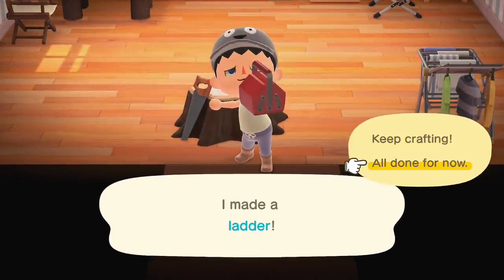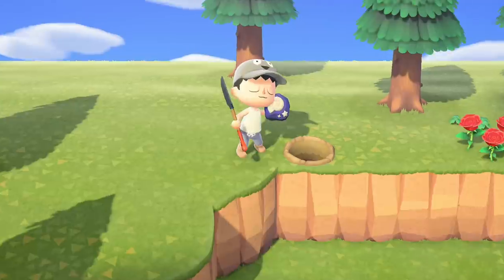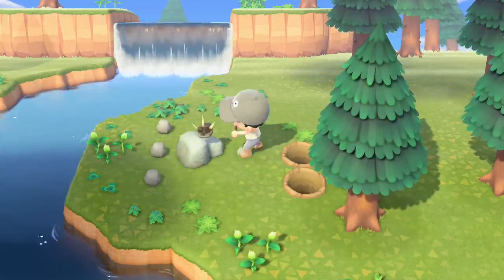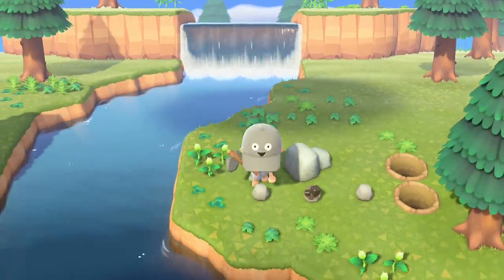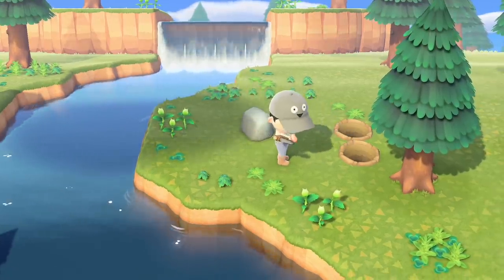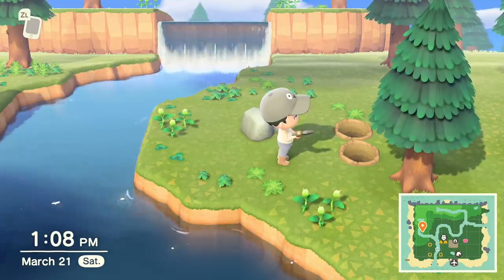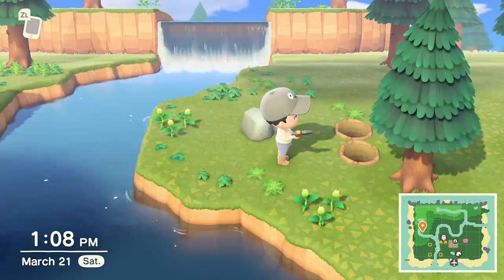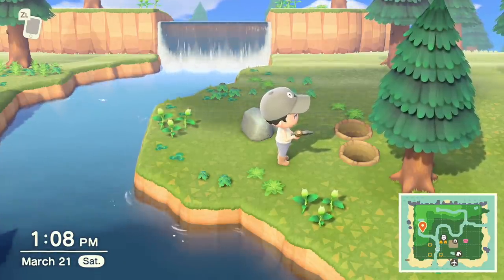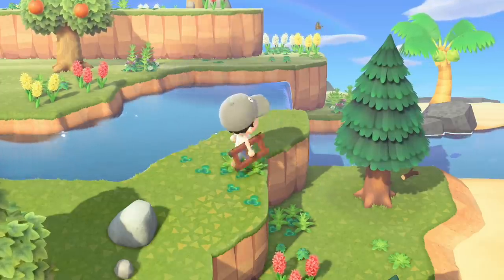It was finally time to build the ladder. I found the roses I needed — plus two fossils and another rock — but not a single orange. The irony is that I just visited islands full of oranges, planted oranges, and built an orchard, but right now I need oranges and don't have any ready. Timmy and Tommy sell oranges for 400 bells each, costing 8,000 bells total for fruit I'm about to produce a lot of — so I'll hold off on buying them.